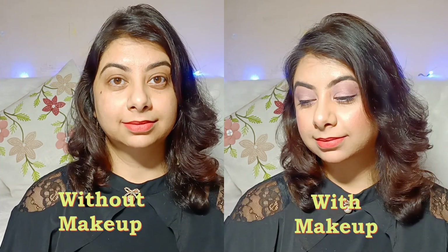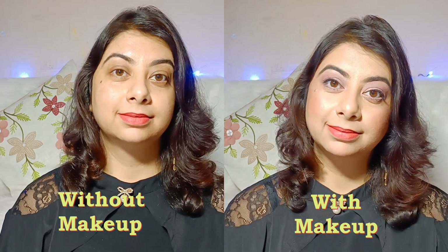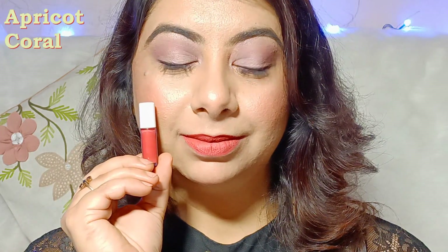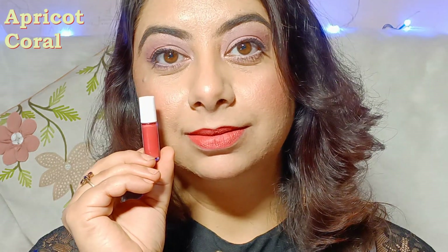Doosra shade Apricot Coral hai, jo ek peachy corally pink shade hai. Is lipstick ka texture aur fragrance bhoat light hai. Aur agar aapne Lakmé ki Lip and Chin lipstick try ki hai, toh yeh bhoat kuch unhi jaisi hai. Yeh shade fair to very fair skin tones ko hi suit karega, lekin dark color ka agar aap lip line mein lagaate na, toh sabhi skin tones pe jayega.